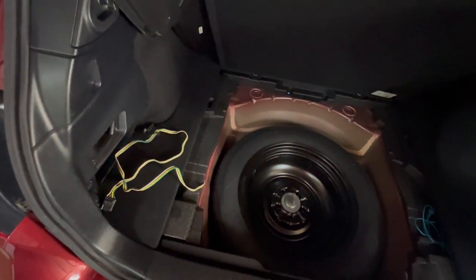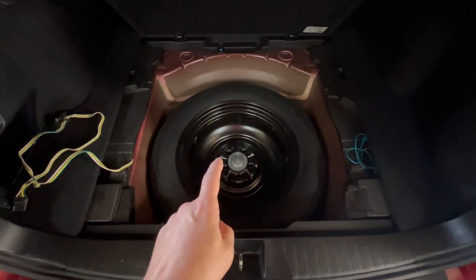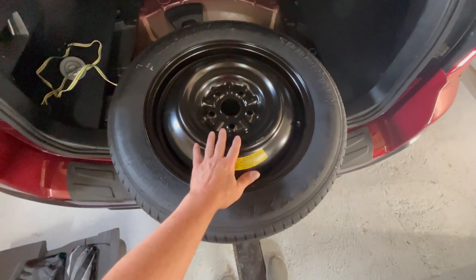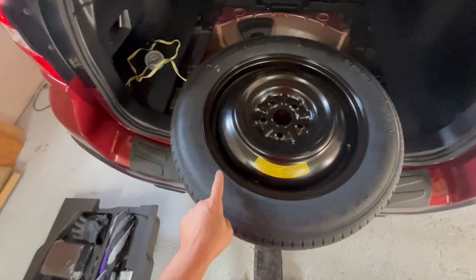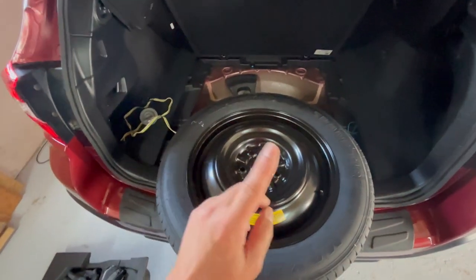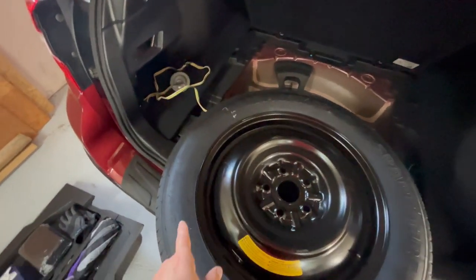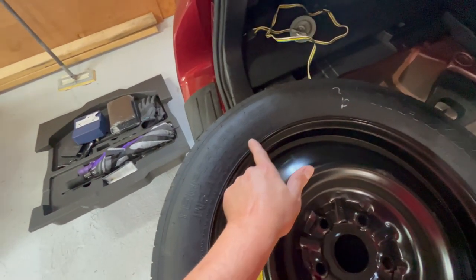We also have this area where we keep our cable for towing the trailer. Now you've got to loosen that up and get it out. Remember, these are not your normal tires to use, so you want to check your inflation on these. On this car, normally the tire pressure is about 30 to 32 PSI, but on the spare it says that...